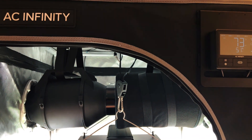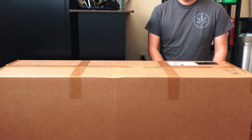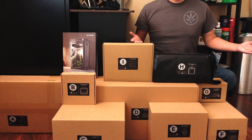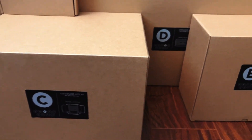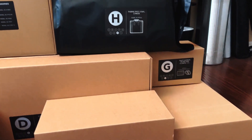It includes all the tools to start growing indoors right away. First, let's take everything out of the box. And everything is conveniently labeled in alphabetical order, so I'm assuming we'll be starting with A and go all the way up to I.